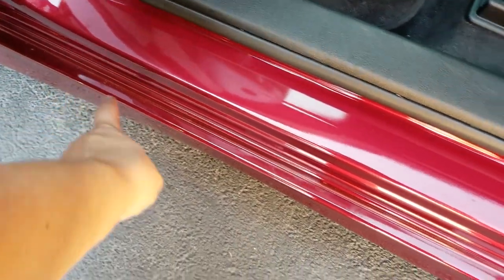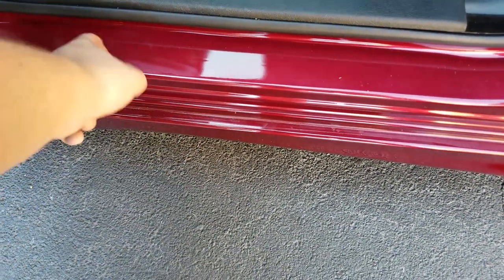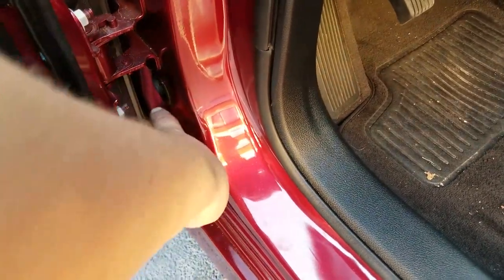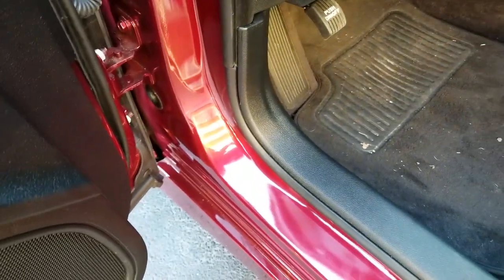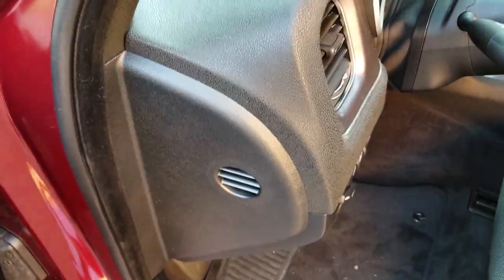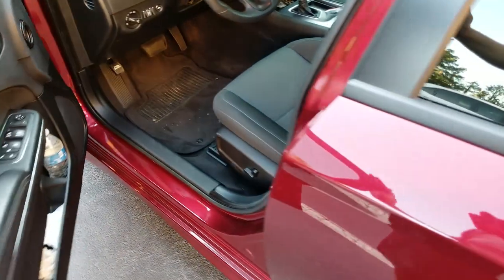I sprayed it on the plastic part of it and didn't really get onto the metal, but just a little bit did. I don't see any problems. This was actually the main hub right here where they were all coming from and hiding in. See, there's one right there running around. That was the old method of killing them — just smashing them all — but I didn't realize how many there were.